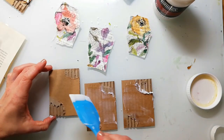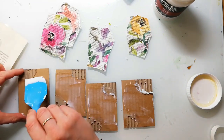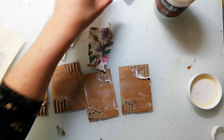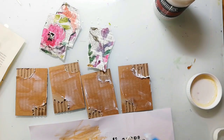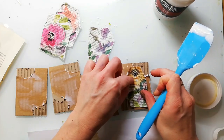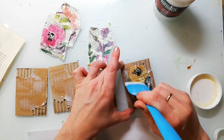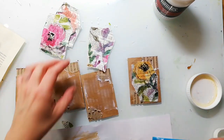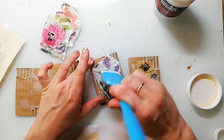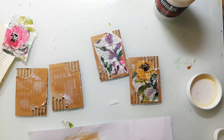I'm using Liquitex Matte Gel Medium and it's my absolute favorite. It's the first time I bought that one — before I had the heavy gel from Vallejo, a Dutch company, but their products are not available anymore here in Germany. After getting that Liquitex medium I would never buy anything else; it's much better than all the others I have ever used. To avoid wrinkling of the paper I add the gel to the cards itself and also to the back sides of the papers, then I stick them down and add a layer on top.